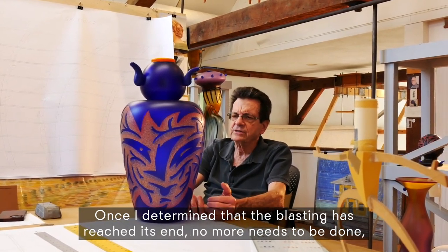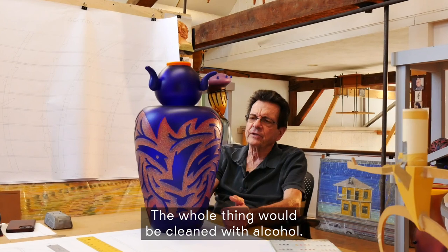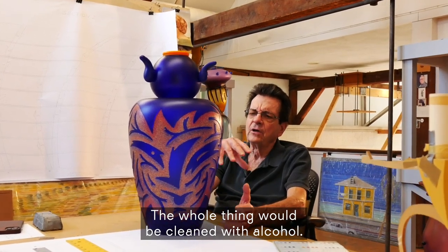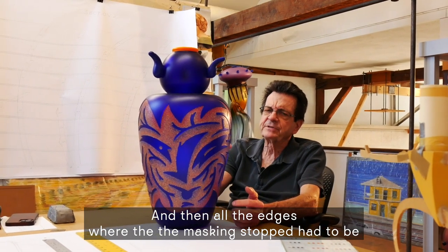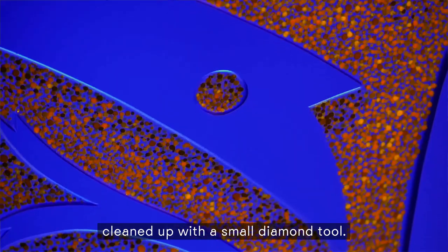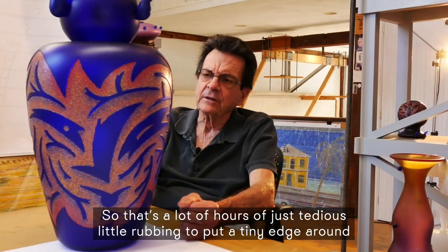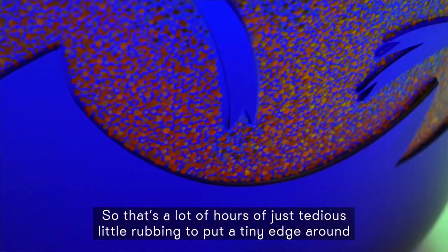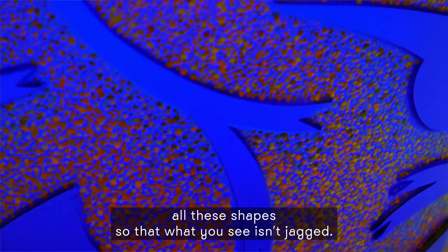Once I determined that the blasting has reached its end and no more needs to be done, then all the rubber would be peeled off. The whole thing would be cleaned with alcohol. And then all the edges where the masking stopped had to be cleaned up with a small diamond tool — that's a lot of hours of just tedious little rubbing to put a tiny edge around all these shapes so that what you see isn't jagged.